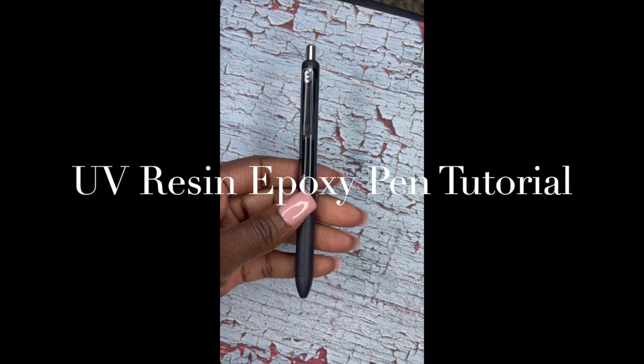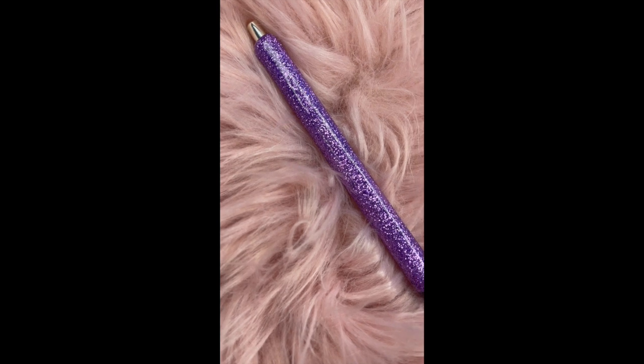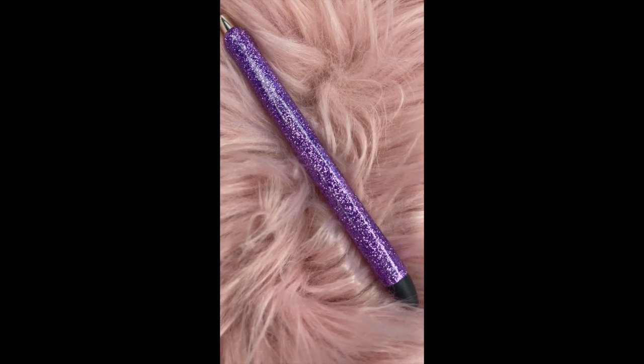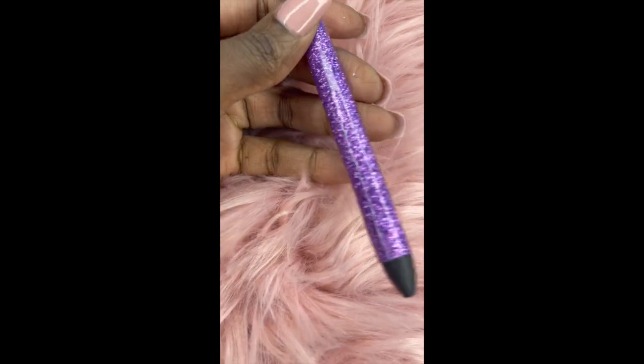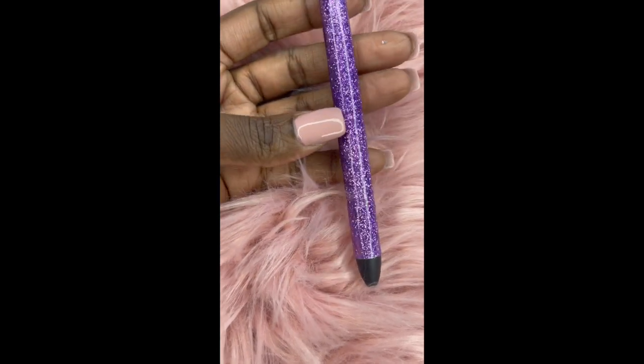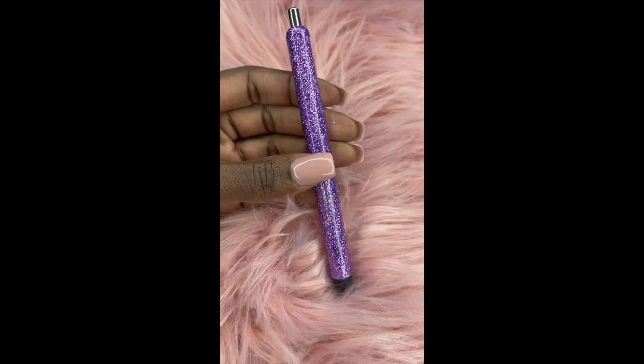Hello y'all and welcome back to my channel. In today's video I will be showing you how I created this epoxy resin pen with glitter using UV resin from Counter Culture DIY. I've made a couple of practice pens before and I think I've got the system down pat this time.